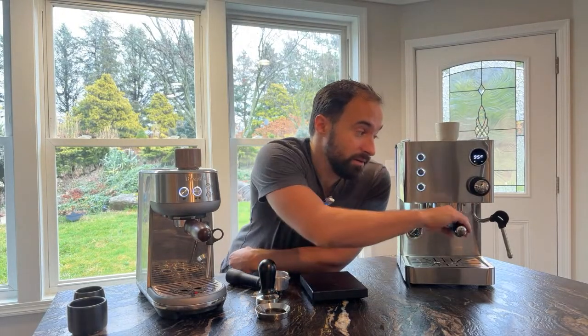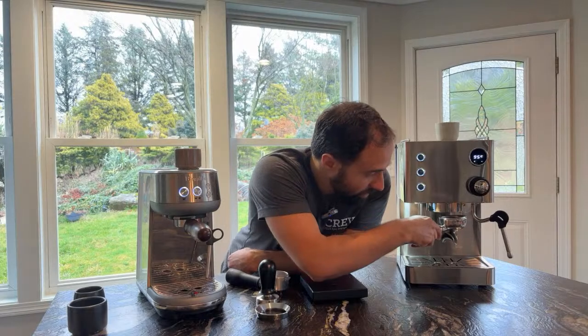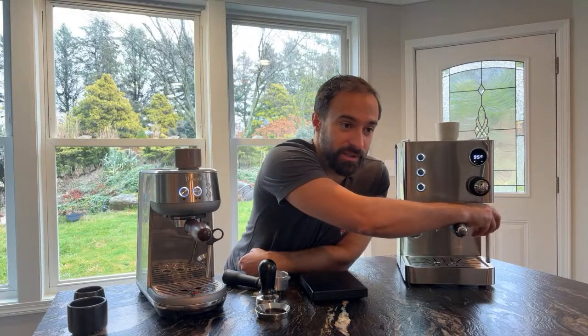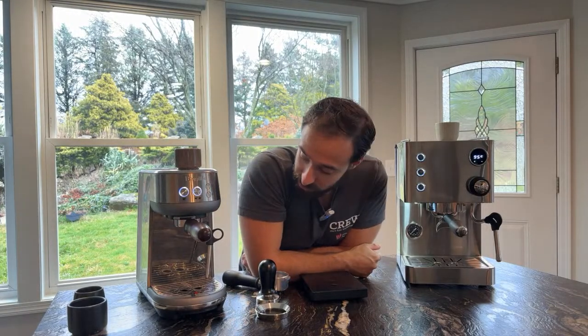One downside with the Bambino is there is no hot water tap. If you wanted hot water you'd have to use the water that comes out of the brew chamber, which I don't recommend — you're going to get coffee-ish tasting water, so if you're doing tea or something like that, not a great idea. Another option, which I did on the Silvano because it also didn't have a hot water tap, is to put some hot water in a cup and steam it — that gets you roughly the same result.